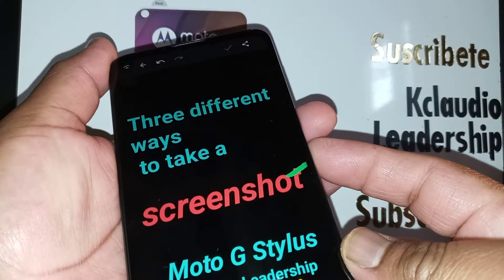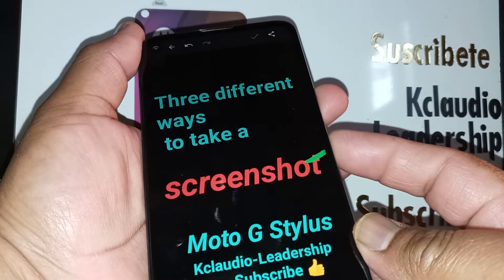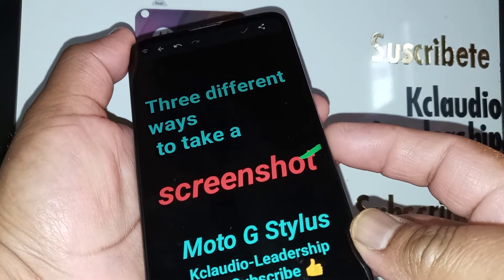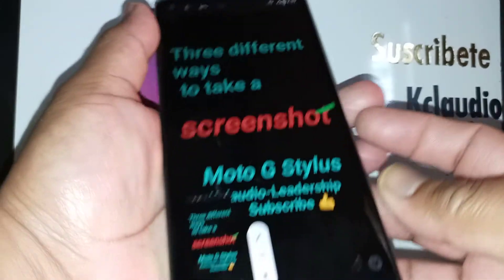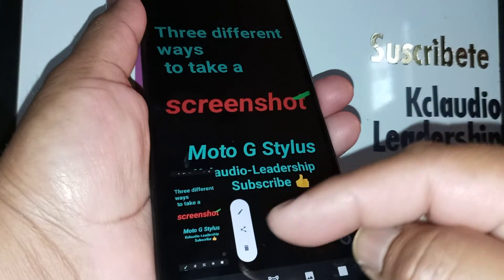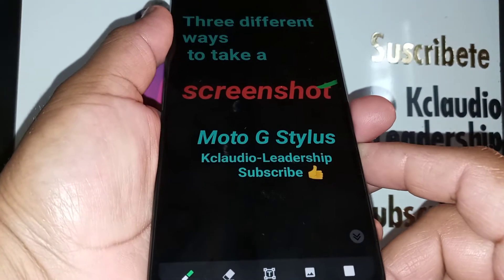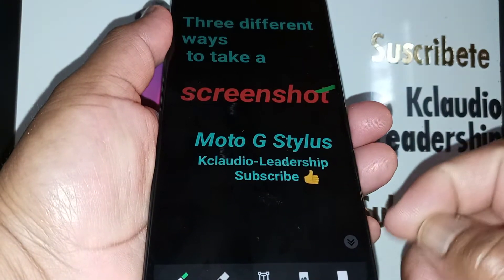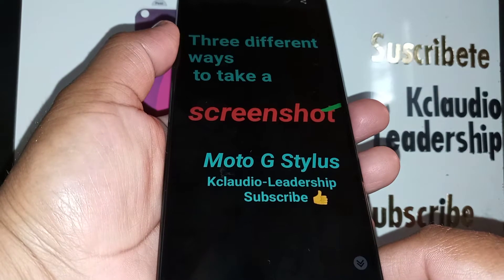On this phone you have to press both keys at the same time for two to three seconds to take a screenshot. Press Volume Down and Power key for two to three seconds — there you go. You'll see a screenshot appear in the screenshot editor. If you don't see the screenshot editor, I have another tutorial on how to fix that problem in the Moto G Stylus playlist.